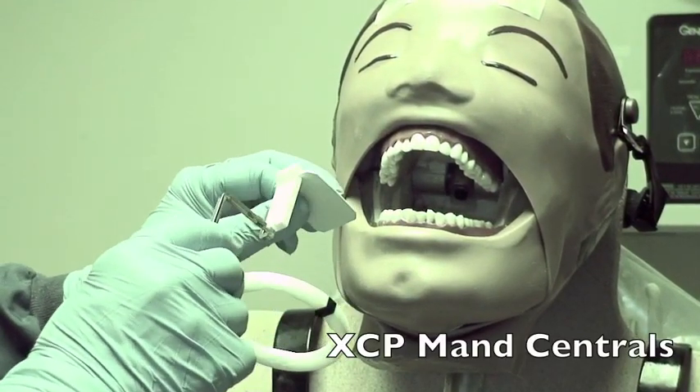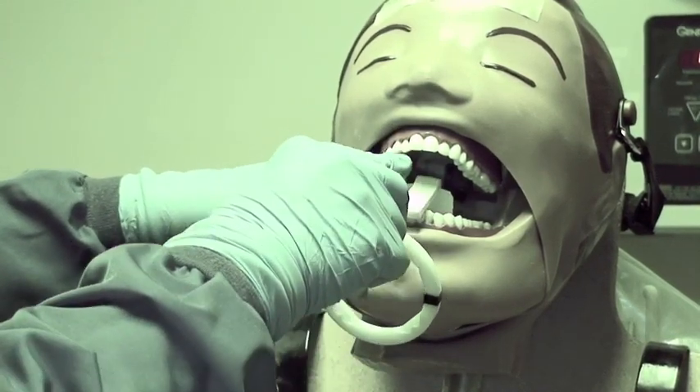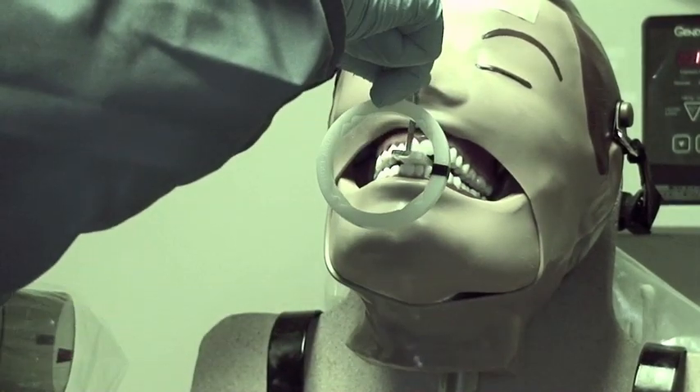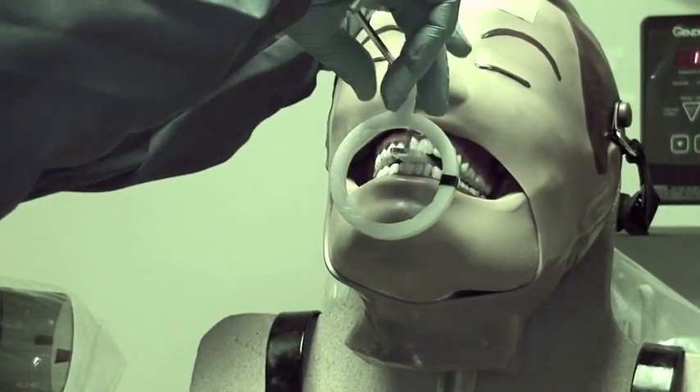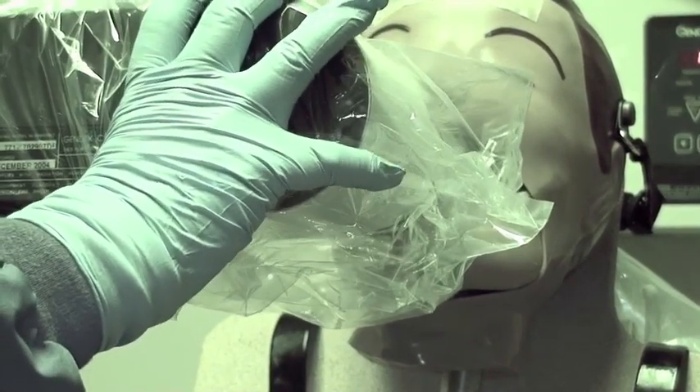For the mandibular centrals, put the dot in the holder and center it back at the molar — you'll be pushing against the person's tongue. As they bite, bring the ring up and move it in. Then line up your PID parallel to the holder.